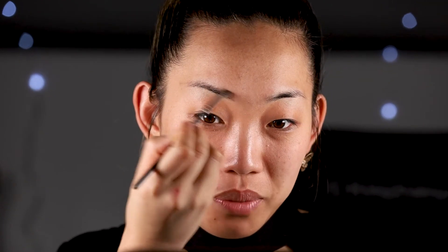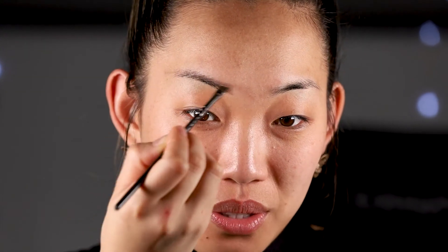I'm filling in my brows using soft sweeping motions with my MAC Brush in 263. It's a really nice angled brush, and over the years I've found that this one helps me achieve the most natural yet bold brows.